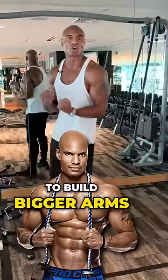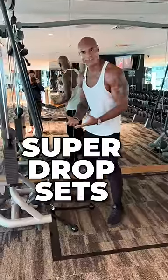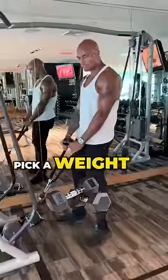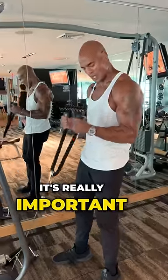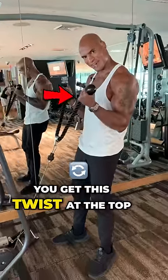My favorite exercise to build bigger arms — I call them super drop sets. It starts with table curls, and you pick a weight where you can only do about six with perfect form. It's real important that you get this twist at the top.